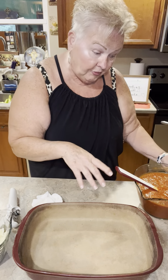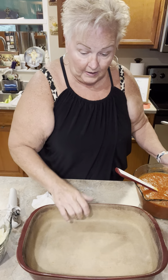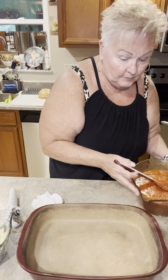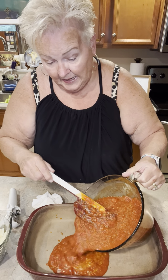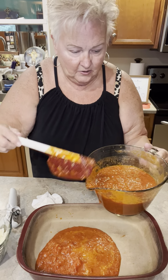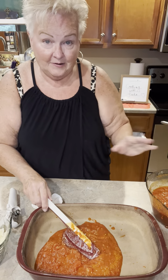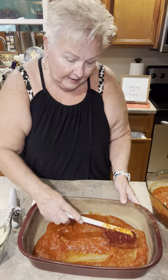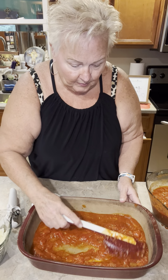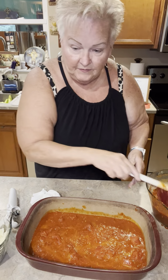It calls for one-third of the sauce to go in the bottom of my 9x13 rectangular baker. This is measuring right now six cups, so I'm going to take it down to four cups — leaving four cups still in my batter bowl. I'm going to go ahead and spread all this goodness all over the bottom of my baker and just even that out.